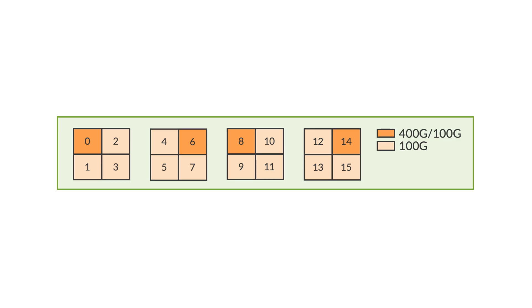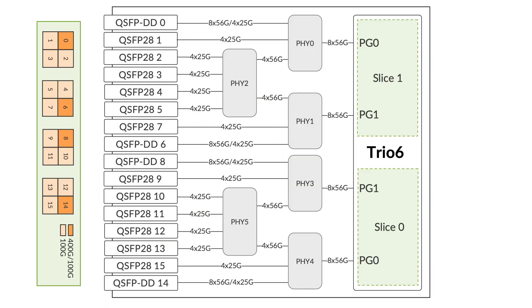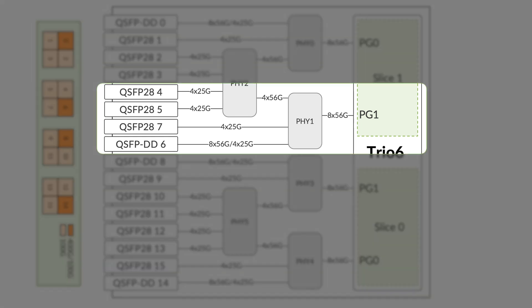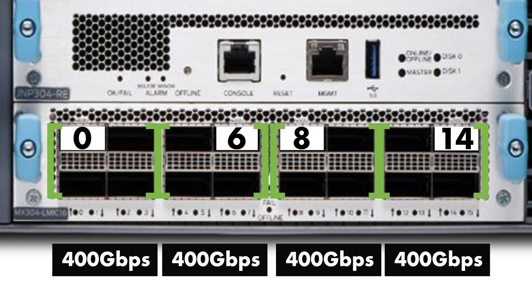Let's look at the external architecture of an Elmic. An Elmic has 16 WAN-side interfaces, out of which interfaces 0, 6, 8, and 14 are QDD interfaces. Combining the external and internal architecture, as shown in this diagram: interfaces 0, 1, 2, and 3 are served by slice 1, port group 0; interfaces 4, 5, 6, and 7 are served by slice 1, port group 1; and so on. Note that QDD interfaces 0, 6, 8, and 14 are capable of consuming the maximum throughput of their respective port group, which is 400 gig.